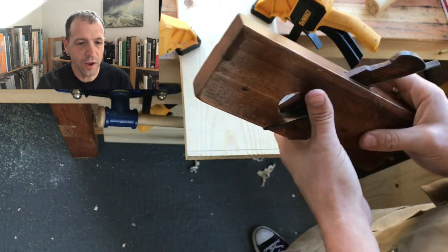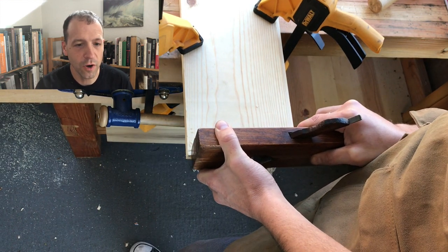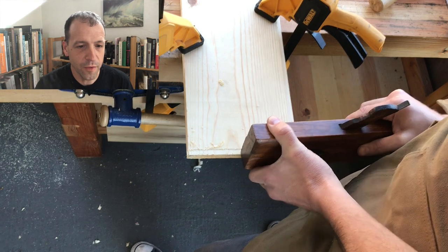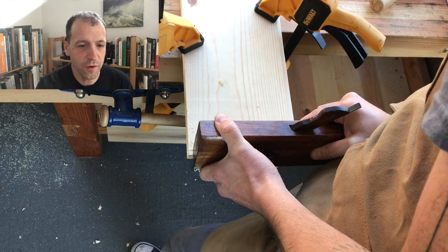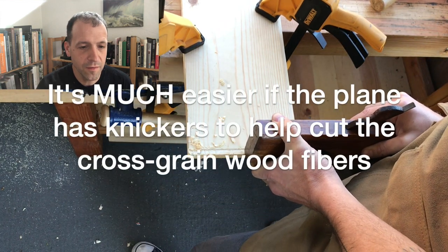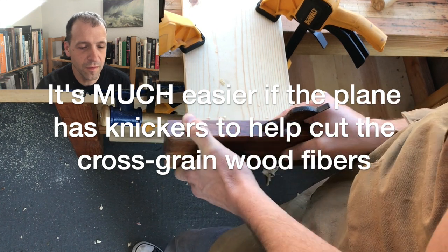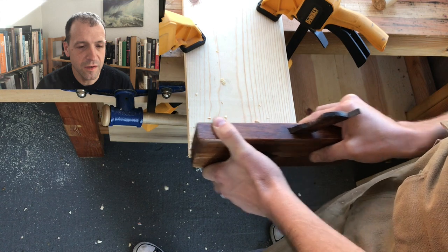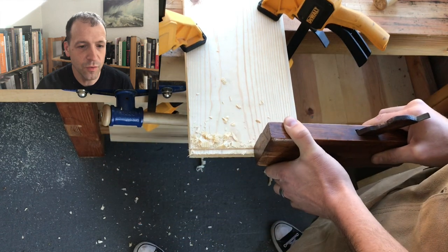Now that we've done the square iron with the grain, we're going to use a skew and go cross grain. Just like with the other plane, we're going to make sure that we have a well-established guide mark to start on. We're going to angle the plane a little bit, and once we have that well-established, we can simply plane down to whatever depth we want.